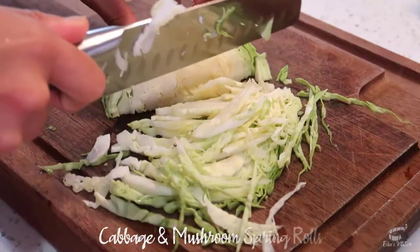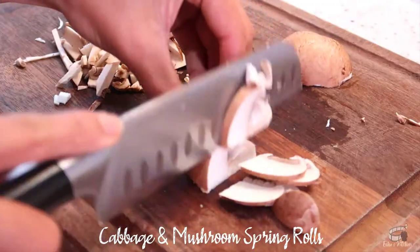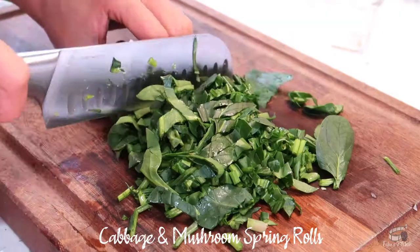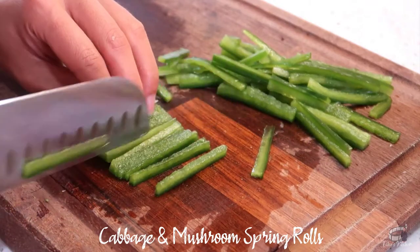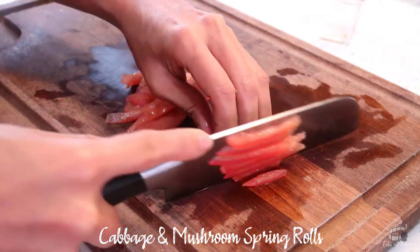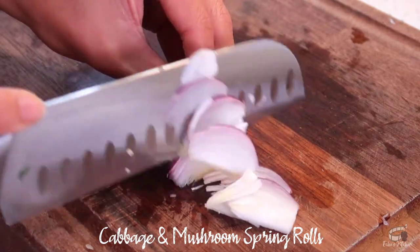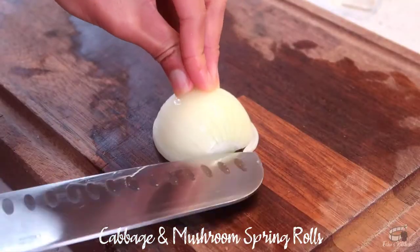Thinly slice the cabbage. Chop the mushrooms. Do the same for the spinach. Julienne both bell pepper and tomato. Mince the chili. Then thinly slice the shallots. Chop the spring onions. Dice the white onion.